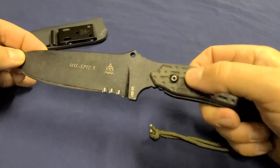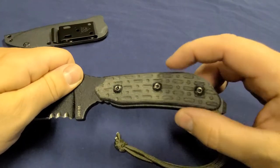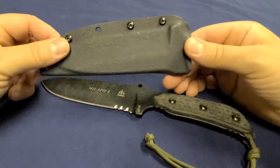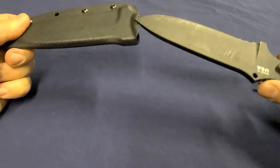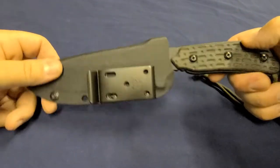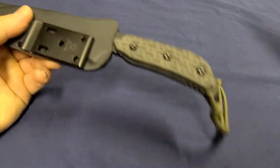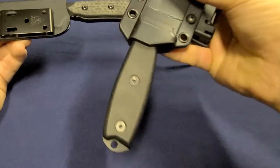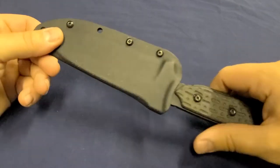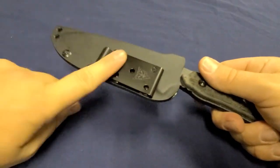The handle material is Micarta — most TOPS knives use Micarta handles. Now for the sheath: the sheath is excellent in my opinion. It's a fantastic Kydex sheath — it really locks in there, it's not going anywhere, there's no rattle of any kind. I have another TOPS knife with a Kydex sheath and after years of use it still has no rattle. Compare that to my SFC4, which has a rattle I hate — this one has none. The Kydex material and fit are absolutely fantastic.